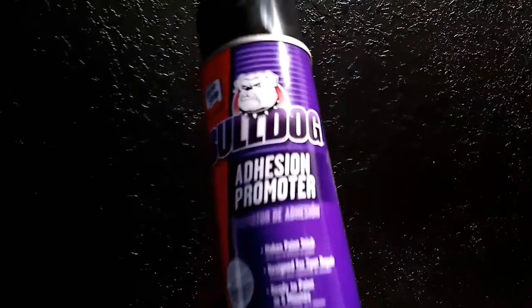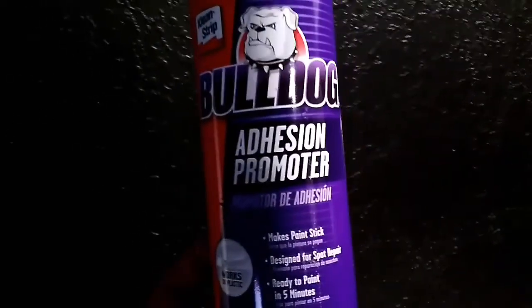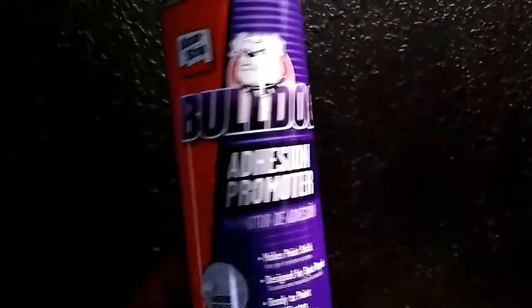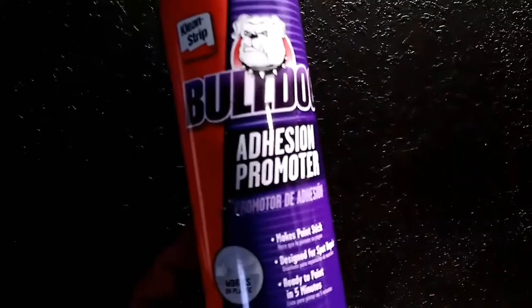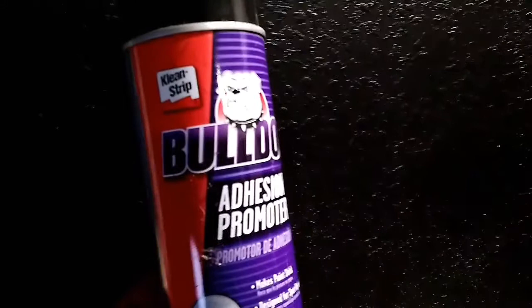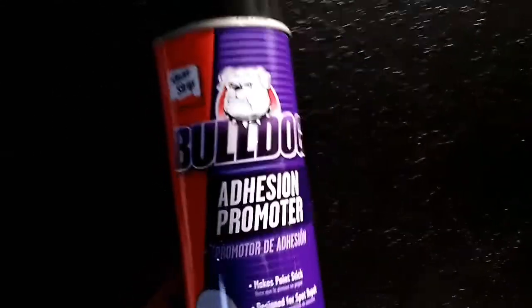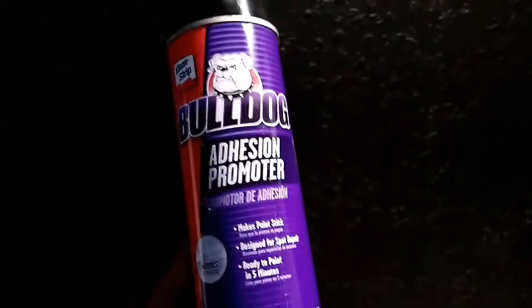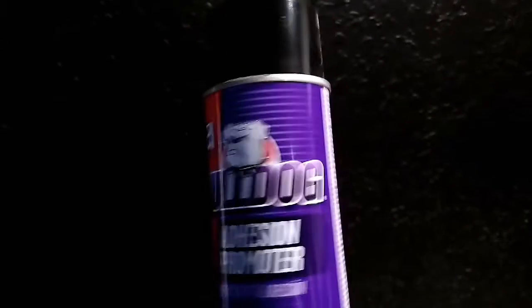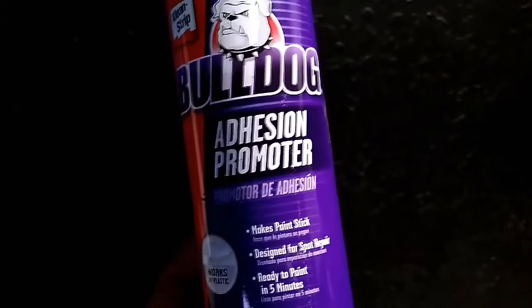You can find it where they sell paints for automobiles. It'll work for any kind of plastic, any kind of material — I've used it on wood, laminate, PVC lining. Those screens where they say the paint won't work and it starts peeling — spray a coat of this and you're able to use any kind of paint. It makes it flexible and keeps you from cracking or peeling. I highly recommend it. It's called Bulldog adhesion promoter.